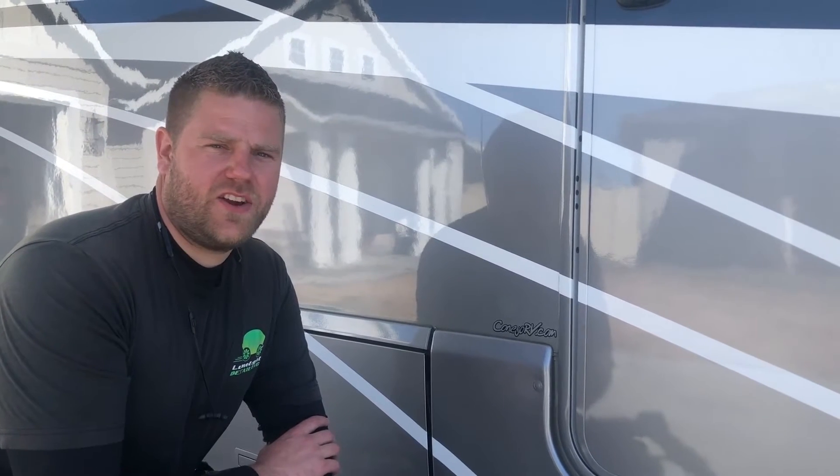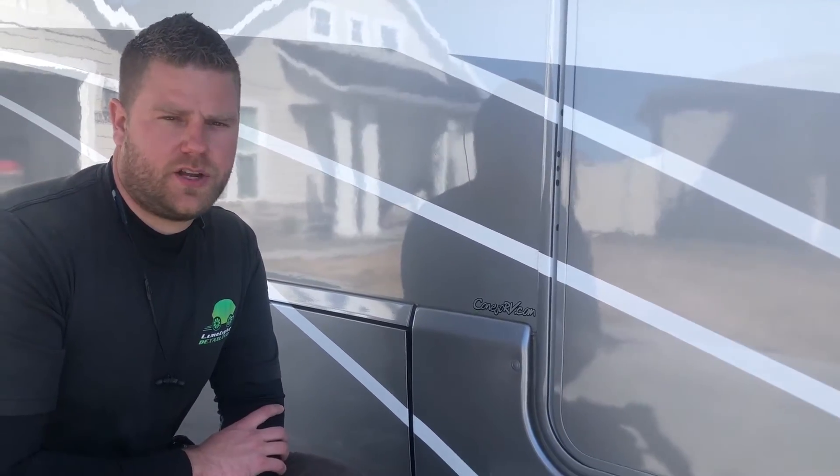Hey guys, Brian with Limelight Detailing in Star, Idaho today. I want to show you how we remove stickers from the outside of an RV. This would be the same process if you were working on a car or a truck, really any paint surface that has stickers on it.